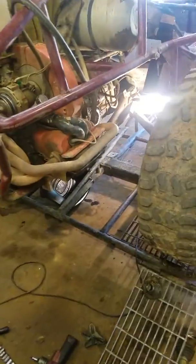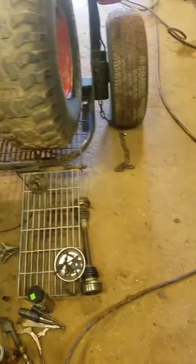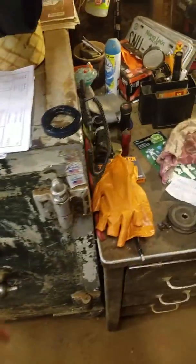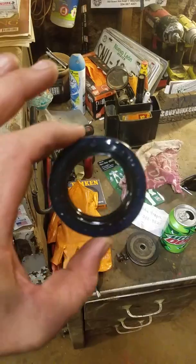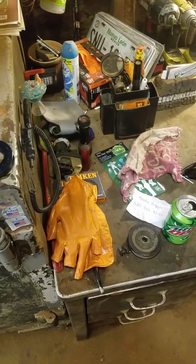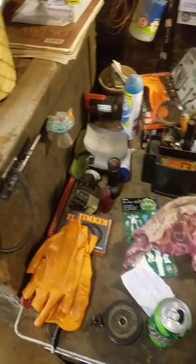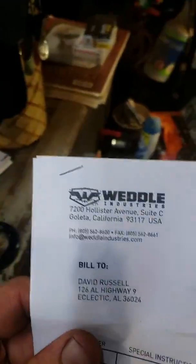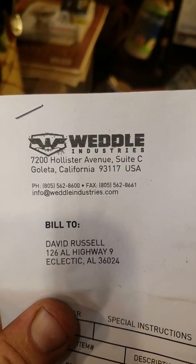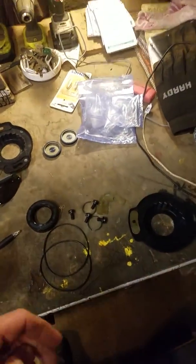Once you get it out, the second problem I ran into after getting everything apart was finding the parts to put it back together. The parts houses aren't going to be able to find it — at least mine couldn't. That's my old seal. But I called Weedle — W-E-D-D-E-L — out in California, and they sent me a kit.